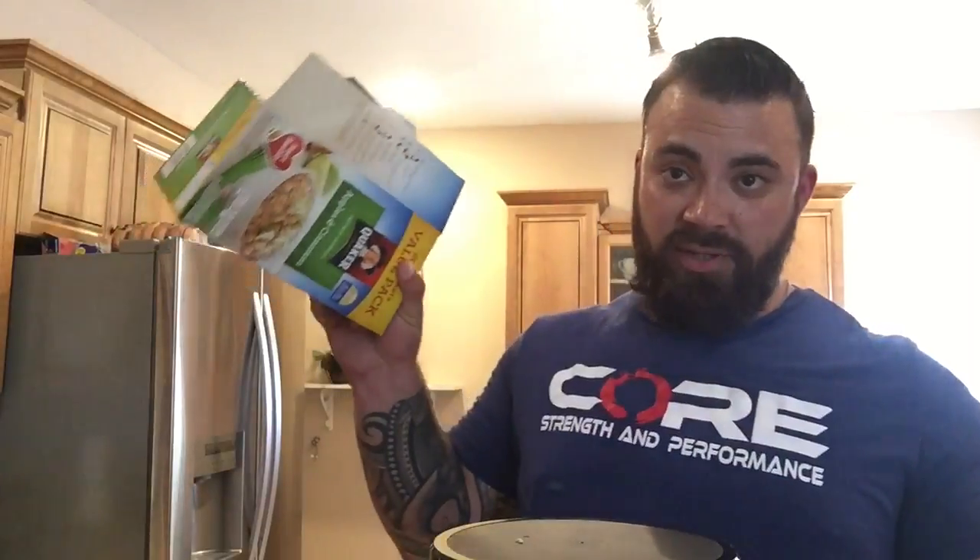And then some instant oatmeal — it's easy. I ran out of the brown sugar one, so this is apples and cinnamon. I've never actually mixed them together, so today will be the first time trying it. Hopefully it doesn't suck.